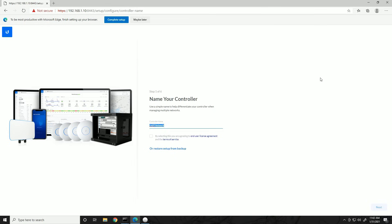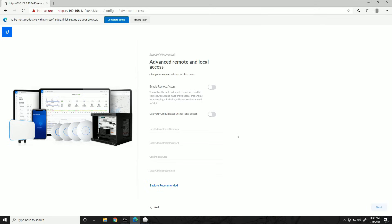For initial setup of the controller, I'm going to name this 'Toasty's Controller' — you can name it whatever you want — and accept the end-user license agreement. It wants us to sign in with a Ubiquiti account, which is optional on the security gateway. To skip signing in, go to Advanced Settings, disable remote access and use your Ubiquiti account for local access. That pops up a local administrator username — I'll put 'toasty' and assign it a password. The email field is technically required but doesn't have to be a real address.